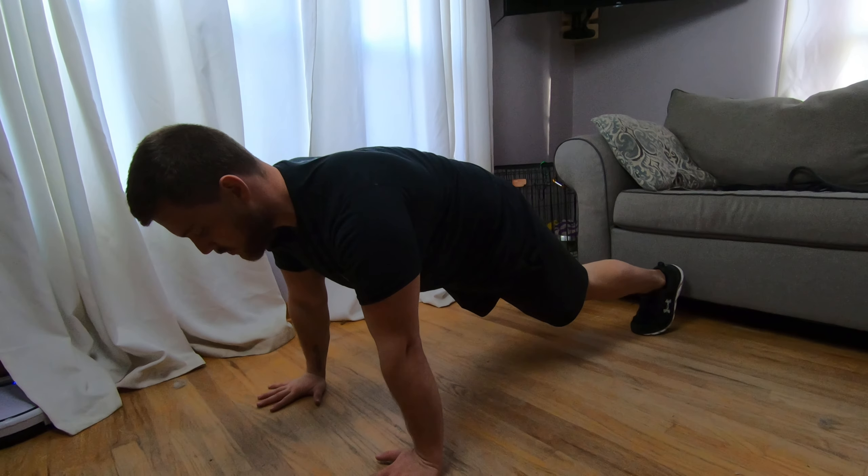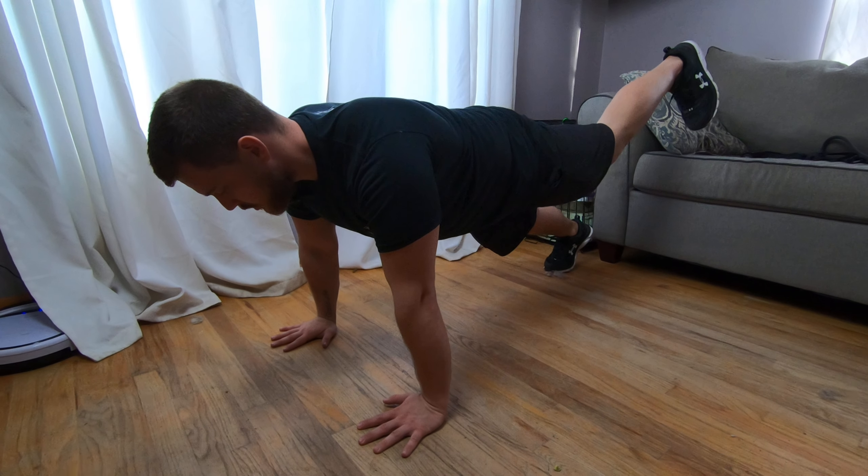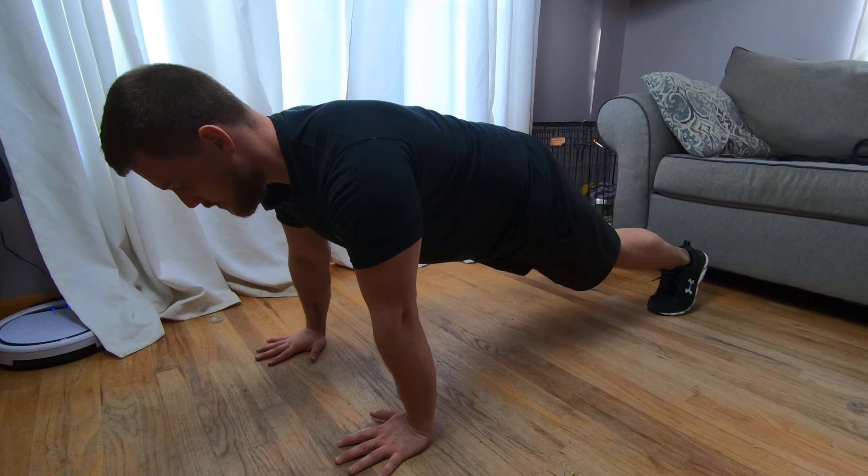So you're going to be in your good plank, just like this. And then all you're going to do is do a straight leg raise, just like that. Plank, straight leg raise, and then back down.